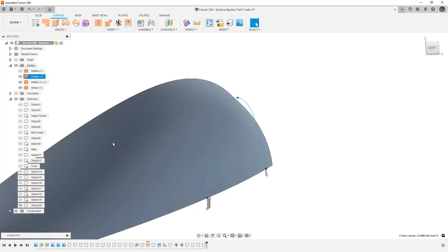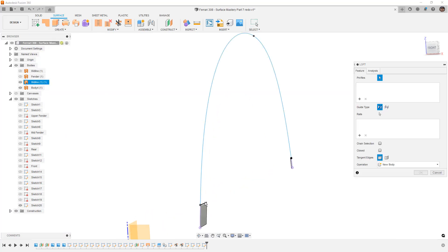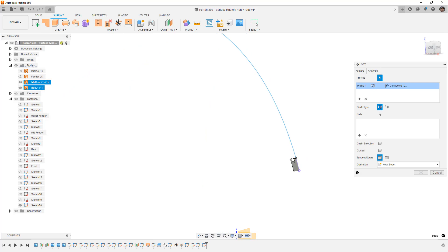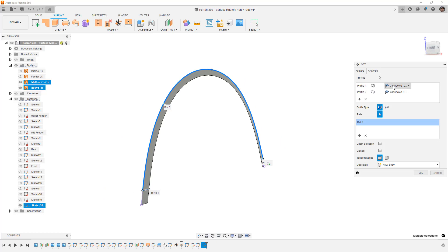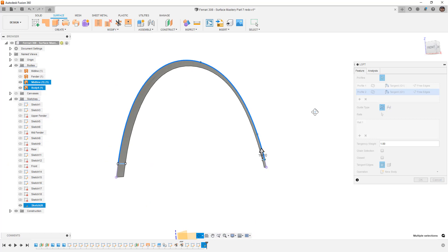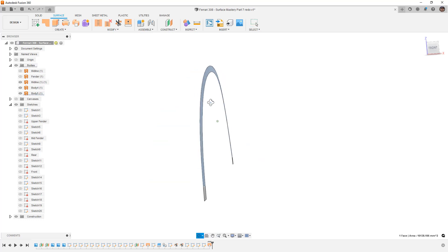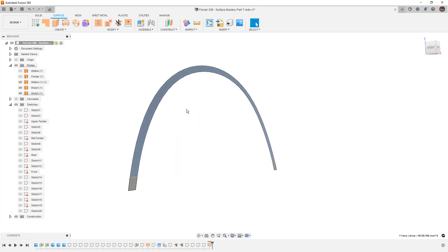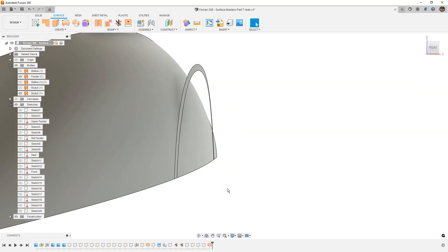Finishing the 3D sketch, I temporarily hide the fender and create a loft going from one edge to the other, using the 3D spline as a rail and carrying tangency on each of those edges. You can see we're building it out using those as rails and we've built out the upper portion of that fender in 3D. Those two midline body pieces aren't needed since this will ultimately attach to our fender. This is one method we can take.